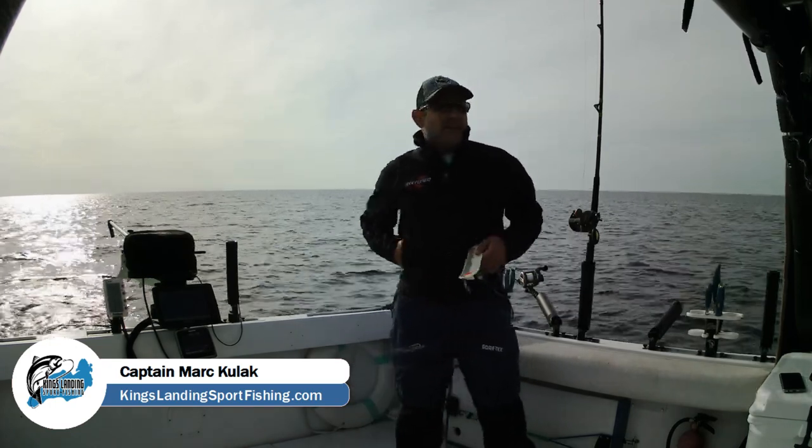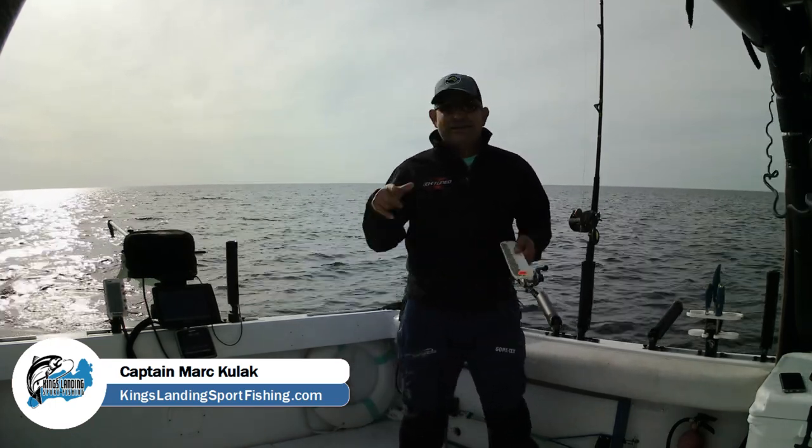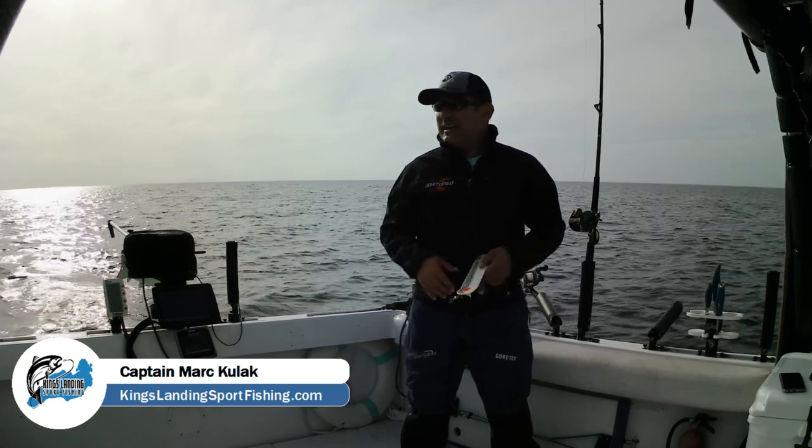Hey folks, Captain Mark here from King's Landing Sportfishing, and today I want to do a video I'm going to call a diver test.